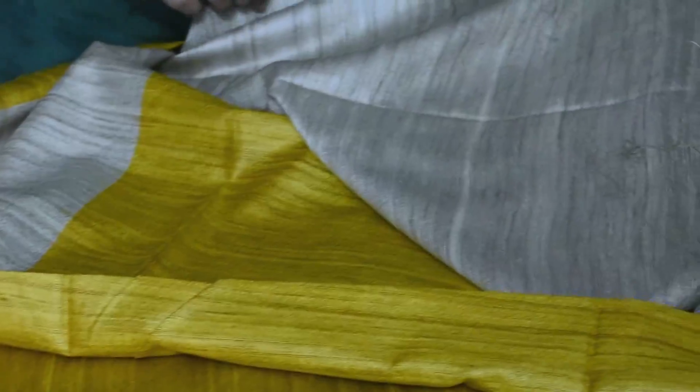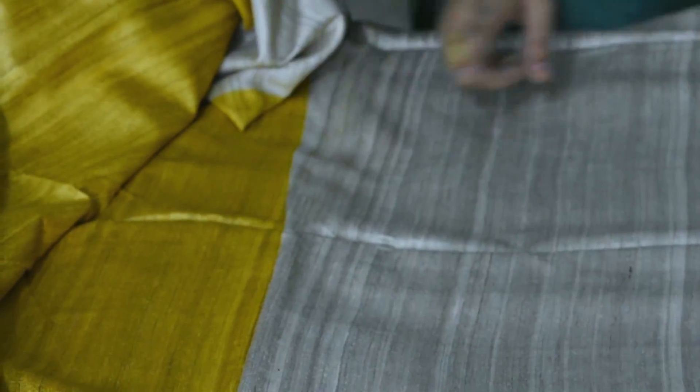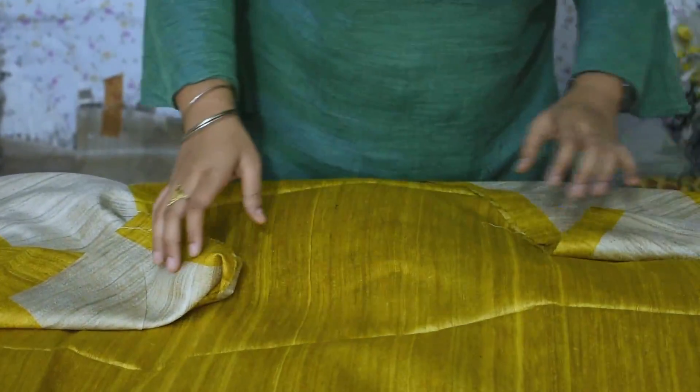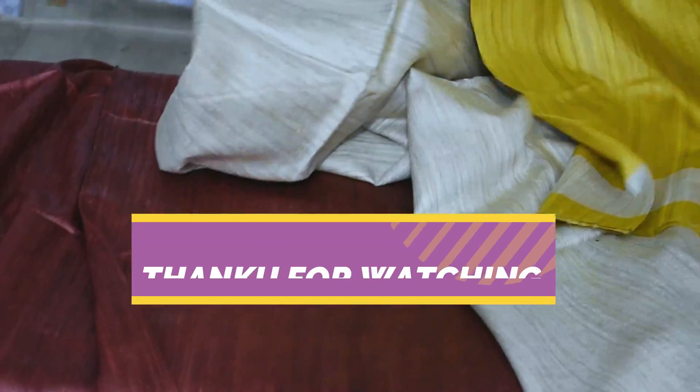This is a plain blouse. We can print all the quality. We can't compromise the quality.